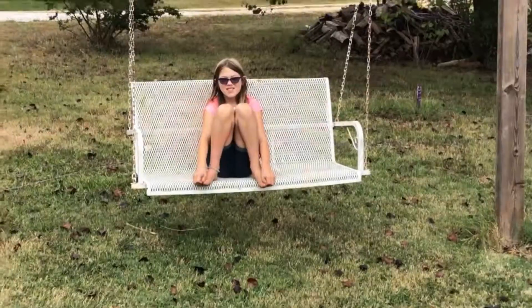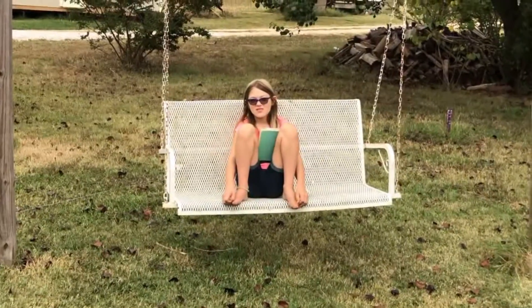This morning our high today is in the high 70s, which is just amazing since it's been so warm here in September in South Carolina. The kids have been outside enjoying the morning, so I've made the decision that I'm gonna sit out here and read and encourage them to do school outside as much as they can. Amelia and I are gonna be sitting here on the swing enjoying our time reading together.